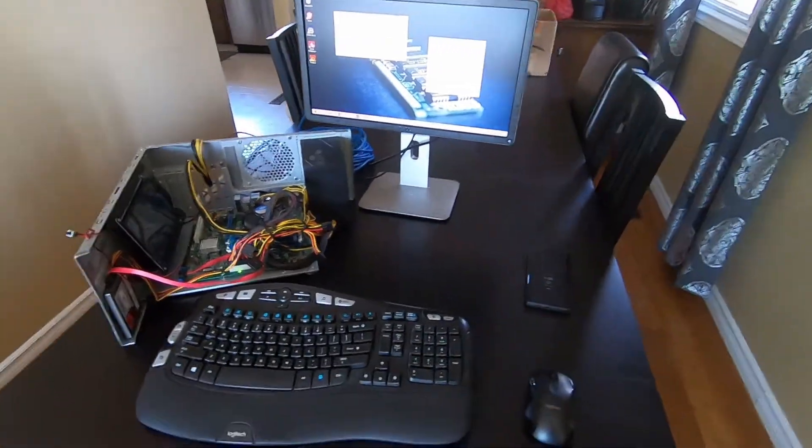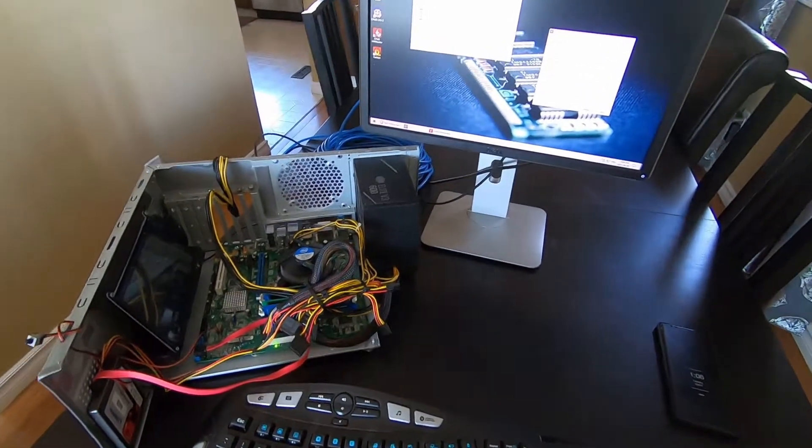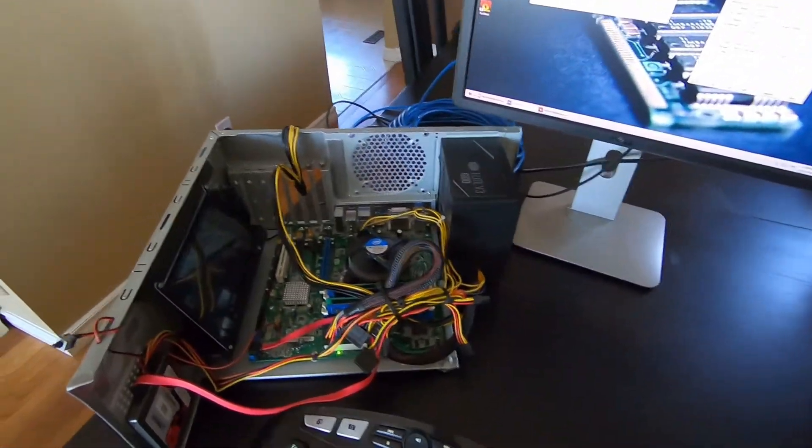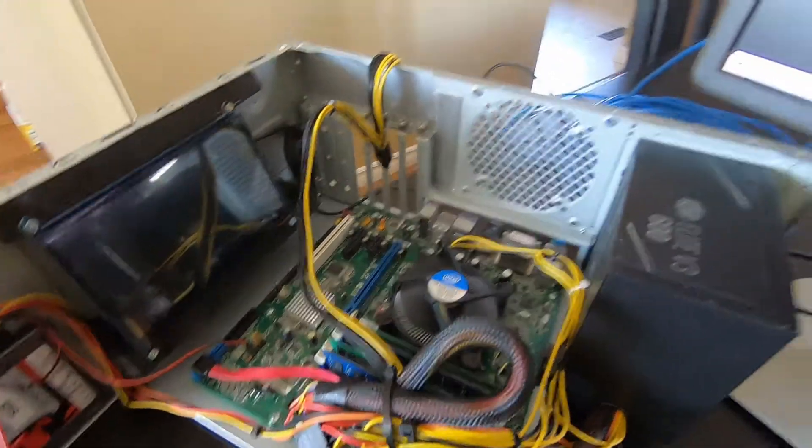Hey everyone, thanks for coming back to the channel. Hope you're having a good day. Just a bit of a show-and-tell video for you guys. What I'm going to be doing is going over this mobile test rig that myself and a buddy put together.